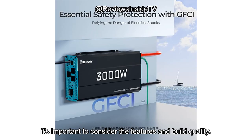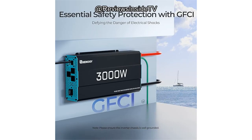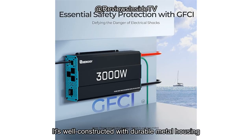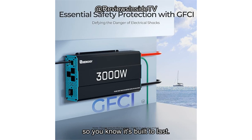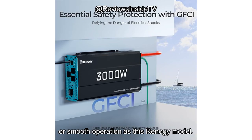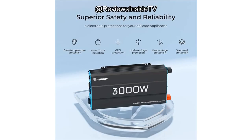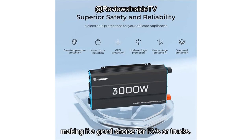When assessing its value for money, it's important to consider the features and build quality. While the Renogy inverter may be pricier than some alternatives, its pure sine wave output, safety features, and durability justify the cost for those who need reliable off-grid power or backup power for essential appliances. It's well-constructed with durable metal housing and has UL-458 and CSA C22.2 No. 107.1 certifications, so you know it's built to last. If you're looking for something more budget-friendly, there are cheaper modified sine wave inverters that may meet your needs, but they won't provide the same level of safety or smooth operation as this Renogy model. For those who need a dependable inverter that will work with sensitive electronics and high-power appliances, this one stands out as a reliable option, even if it comes with a higher price. The build quality is solid, with a rugged metal casing that should stand up to bumps and impacts, making it a good choice for RVs or trucks.